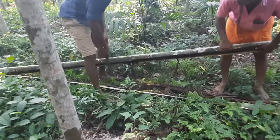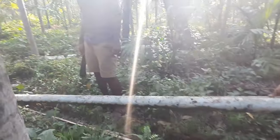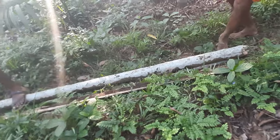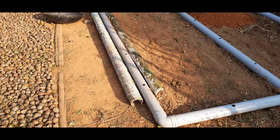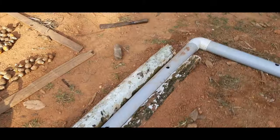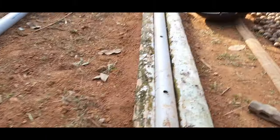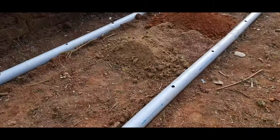We need a support member on either side of the pipes. I have used Arcanet tree here because we had plenty on our farm. You can also use bricks as a support member under each growbag, but I found this more economical than buying bricks. This is how it's placed on either side, giving us a flat platform for placing growbags. This needs to be done for the whole setup.